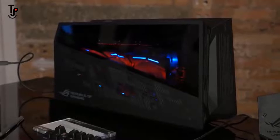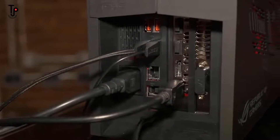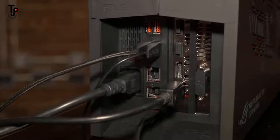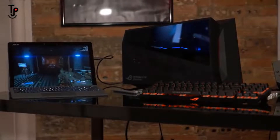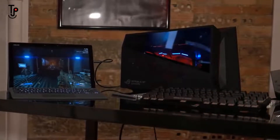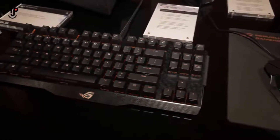The ROG XG Station 2 is an external graphics card enclosure. Right now it has a Strix GTX 1080 inside. It's more than just an enclosure — if you take a look at the back, it has networking and USB hubs, so you can really use it as a dock. Bring your 2-in-1 home, plug it into the high-powered graphics, and start gaming, editing video, or anything like that. We've got it set up here with the brand-new Spatha mouse and the Claymore keyboard.